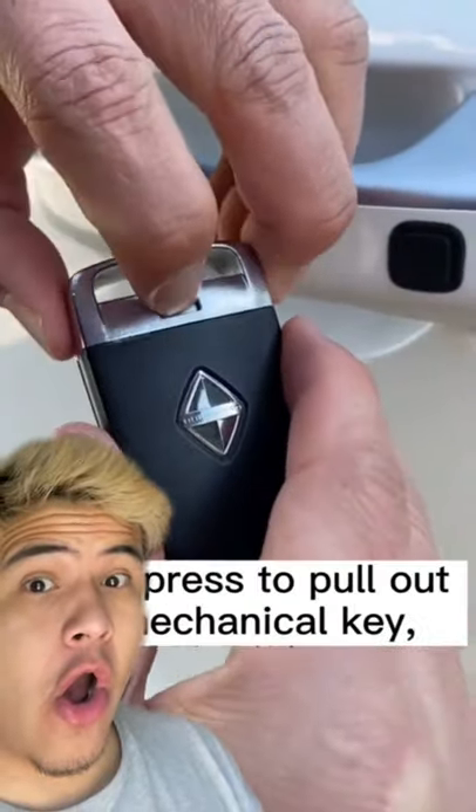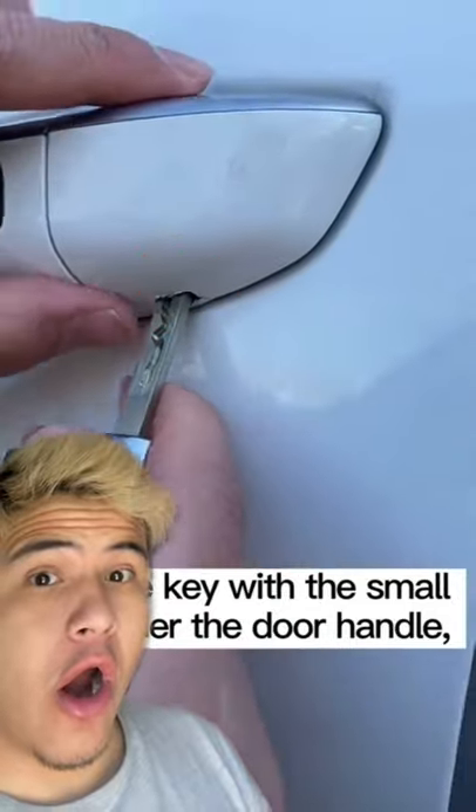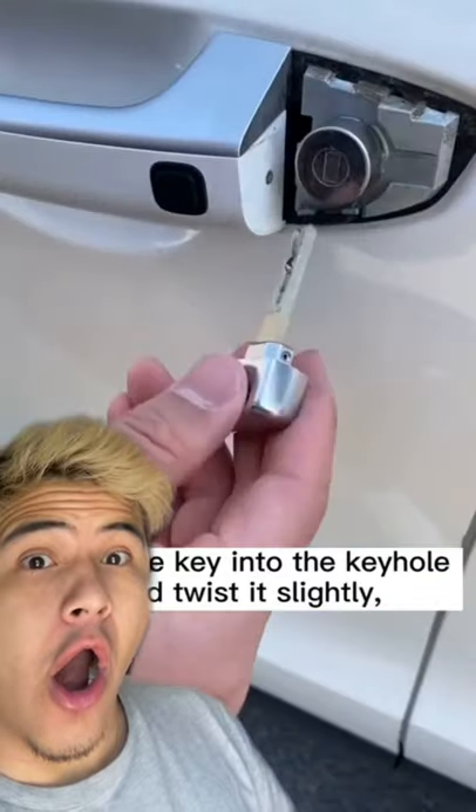Gently press to pull out the mechanical key. Align the key with the small hole under the door handle, pry up gently to remove the plastic case, insert the key into the keyhole, and twist it slightly — the door can be opened.